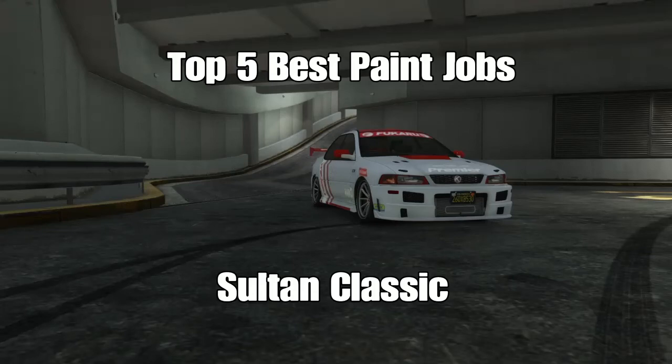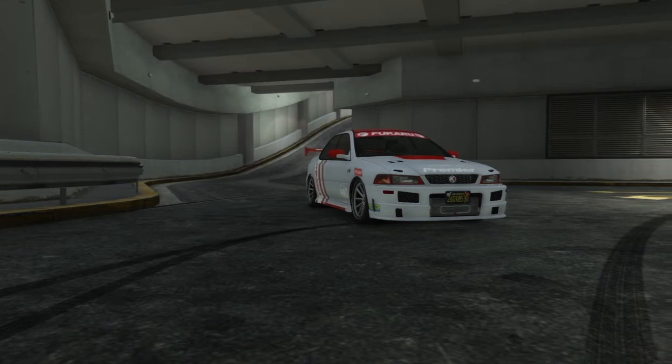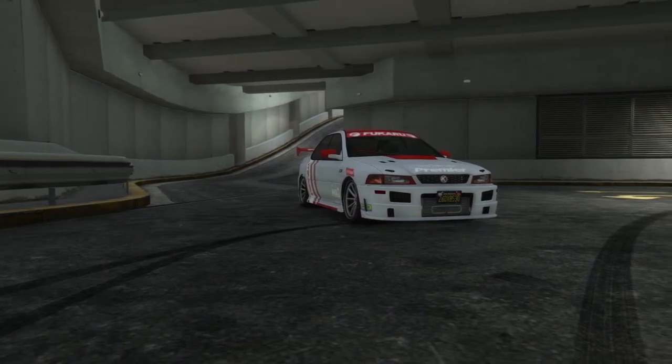What's up guys, welcome back. Today we are going to be going over the top 5 best paint jobs for the Sultan Classic.